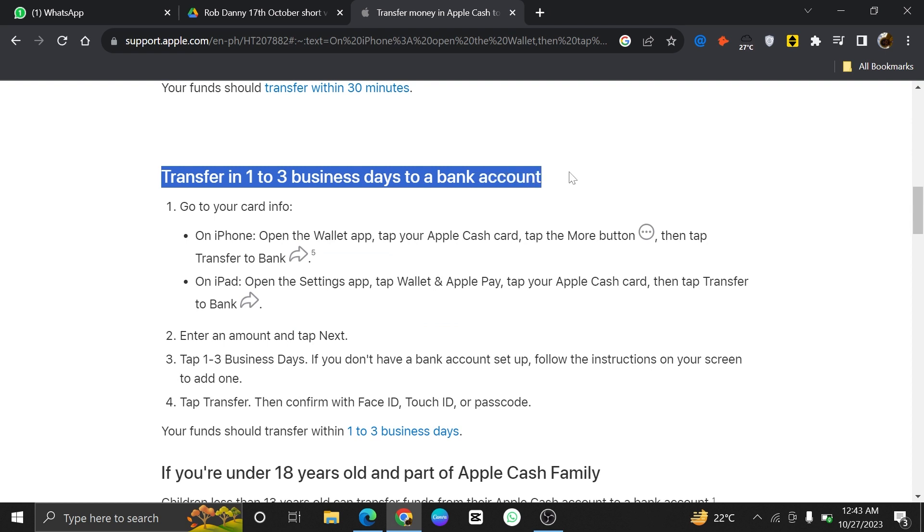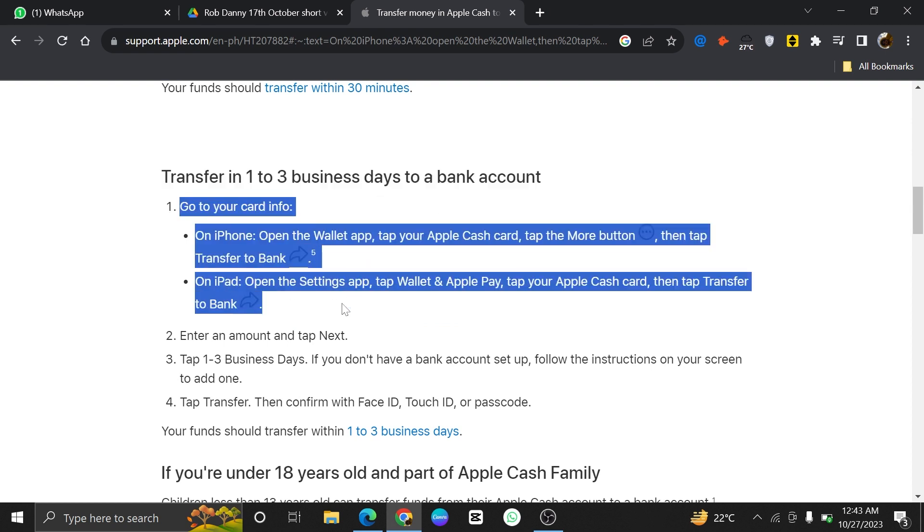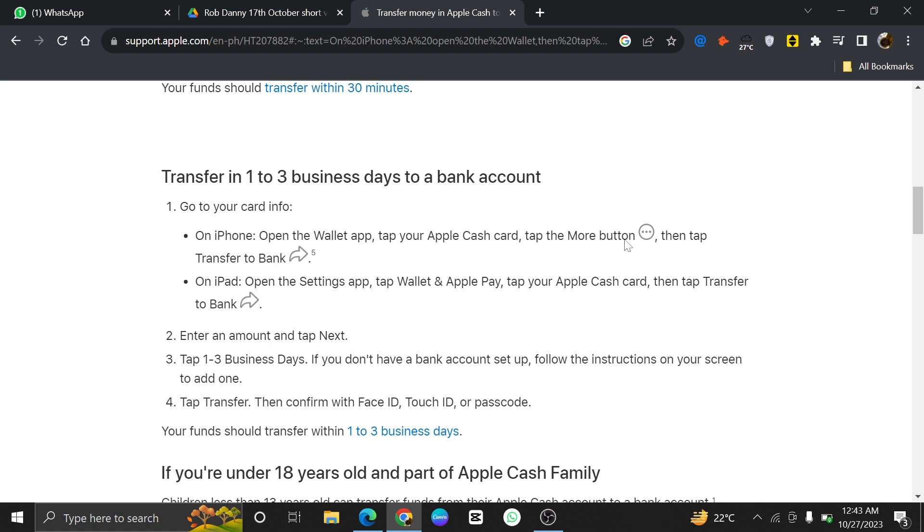You'll be able to transfer in one to three business days to a bank. First of all, go to your card info. On the iPhone, open the Wallet app, tap your Apple Cash Card, tap the More button, then tap on Transfer to Bank.